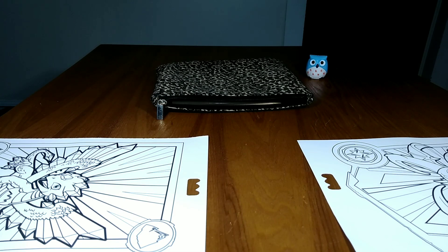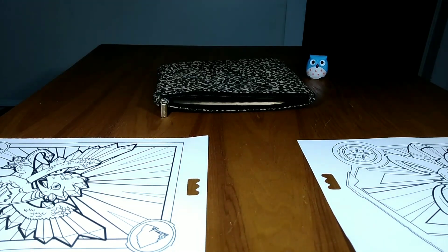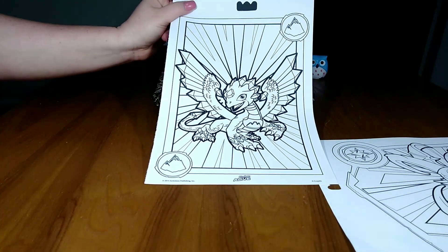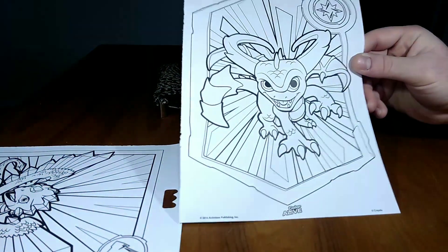Okay guys, me and Jeremy are going to be doing the three marker challenge, but we have a little twist. We're going to be using colored pencils, and we're each going to only get to pick three colored pencils, and we have to color our little page. You guys are going to vote which one's the best after we get them colored, so I'm excited.